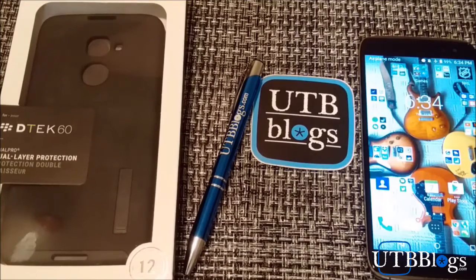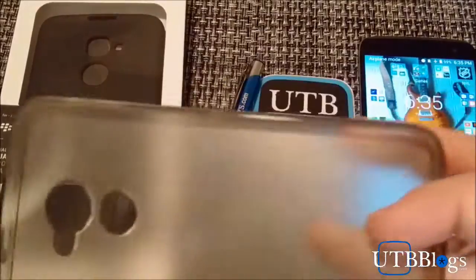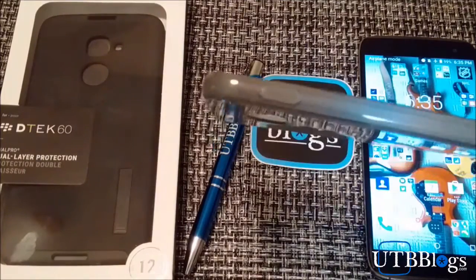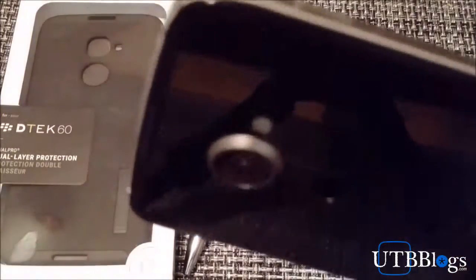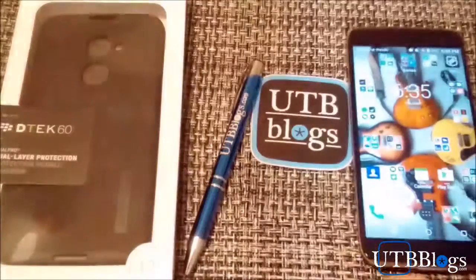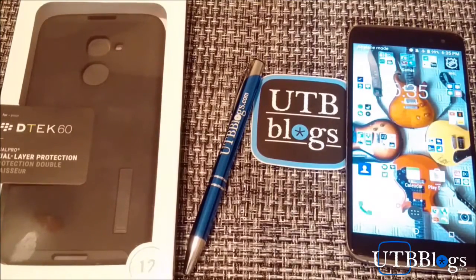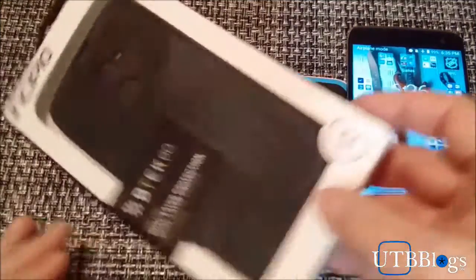But with the DTEK 60 I decided to try something a little different. When I first got it they were offering a package deal with the quick charger and also this little slip-on cover. The thing that bugged me about it is that it doesn't cover the somewhat significant camera bump on the DTEK 60. I really didn't like laying the DTEK 60 on the table and still having the camera sitting on the table instead of being covered.